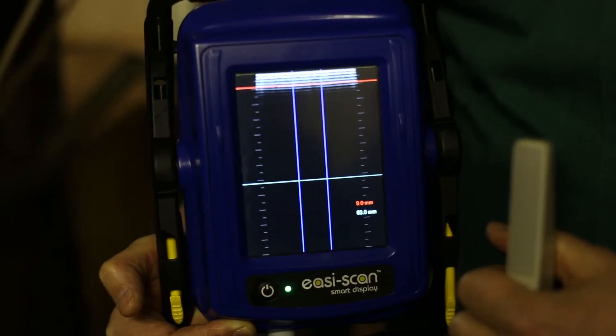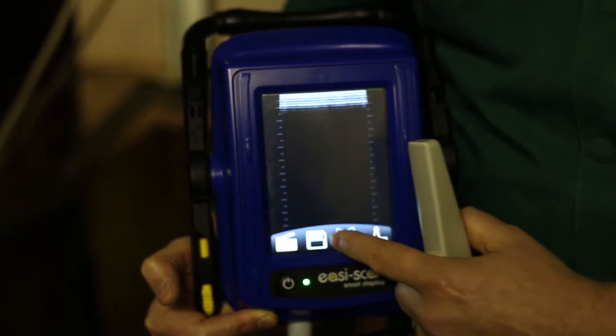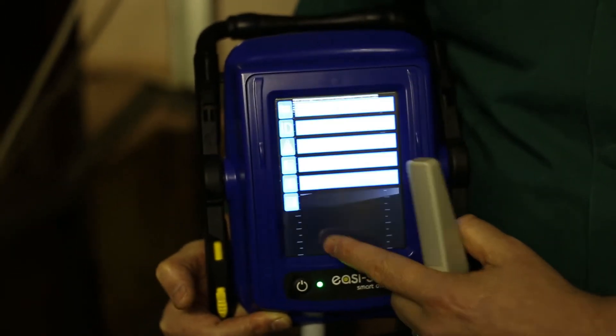Once we have the image that we would like to achieve, we then press the freeze button, tap the screen, and press the save function.